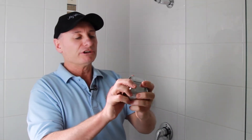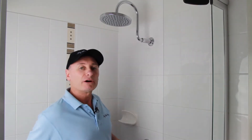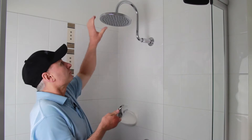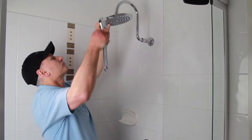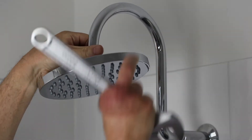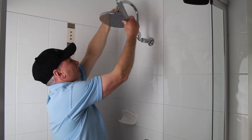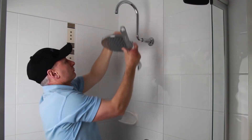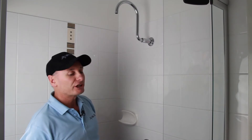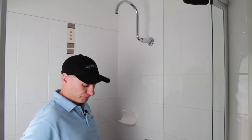So what we're going to do is just install this one on the shower now and give you a look at how it goes on. We'll just take the shower head off. The first thing we're going to do now that we've got it off is run some thread tape on there to make sure that we've got a good seal.